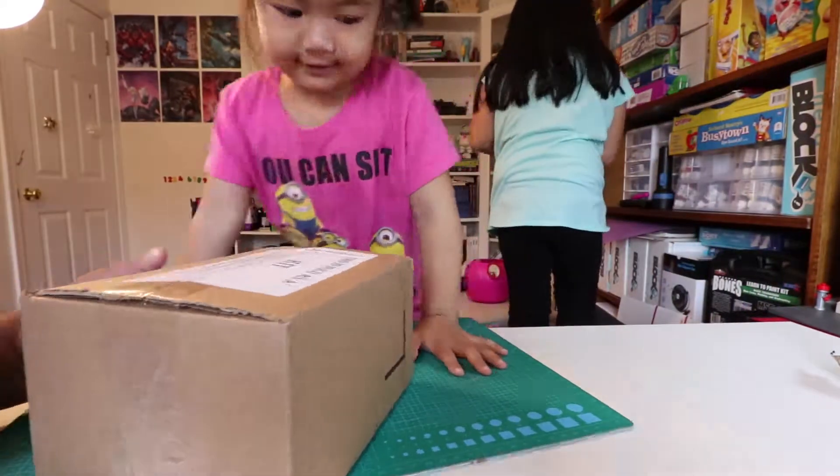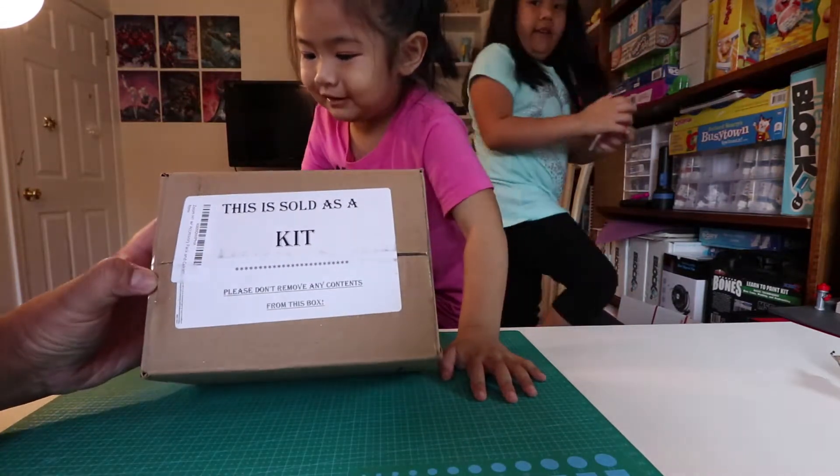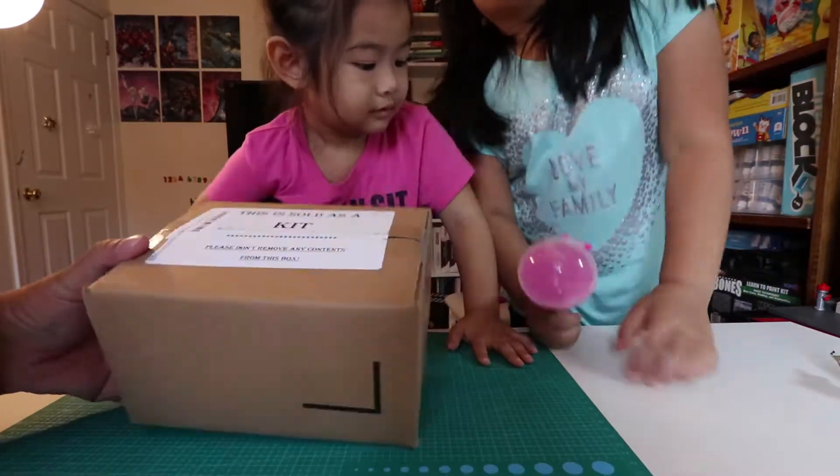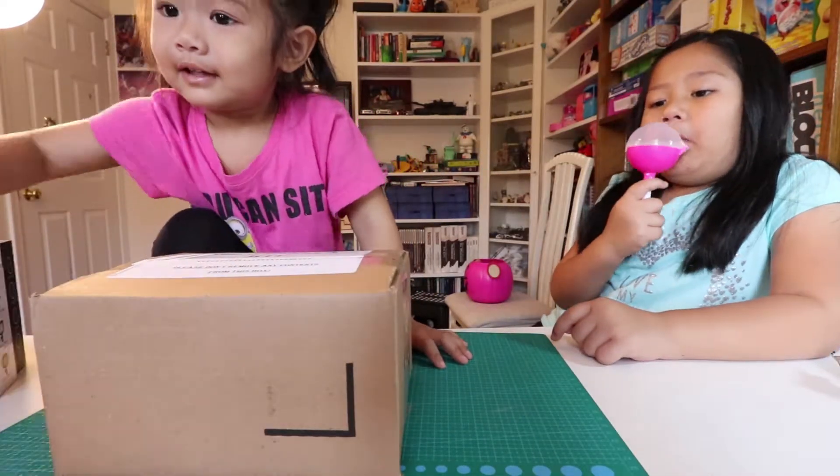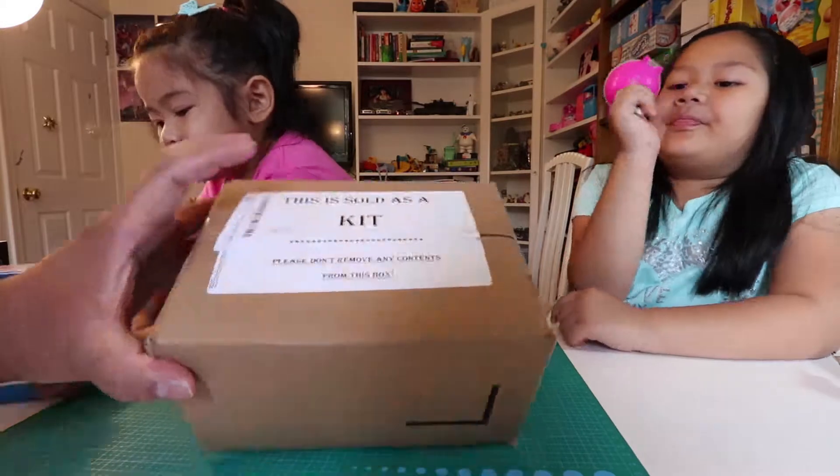Oh, this side. And another box — bigger! A different color. A box even in a box. A different color lollipop. This is the lollipop. So let's see what's inside this box here.